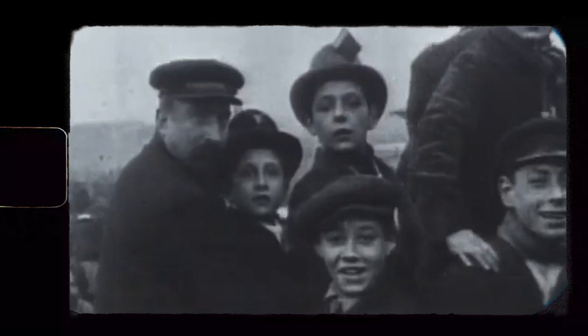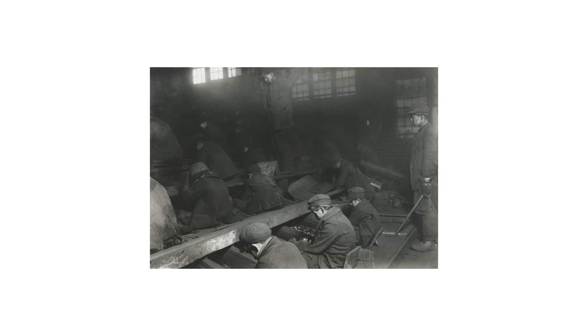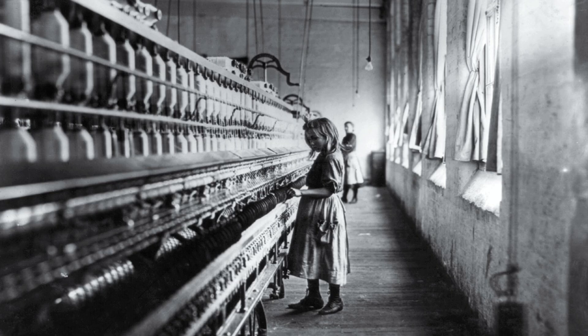Even though child labour still happens today, we're talking about an age where something truly changed due to the work of Lewis Hine. People knew it existed, but they didn't know what it really looked like. Throughout a decade, Hine travelled around the country documenting child labour — and this was a very dangerous job, not only for the people helping him, but for Hine himself, as he was frequently threatened by police informants. In his annotations, he often describes how he came up with excuses to photograph workers, posing as an industrial photographer, a fire inspector, or a Bible salesman. He was denied access to premises and hid waiting for children to finish their work really late at night, making annotations in secret inside his coat pocket.